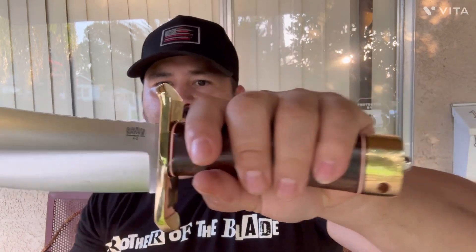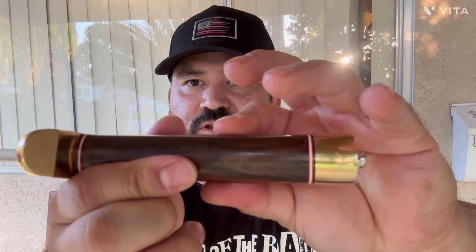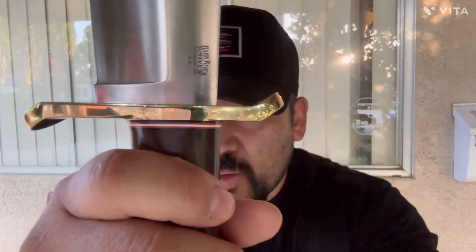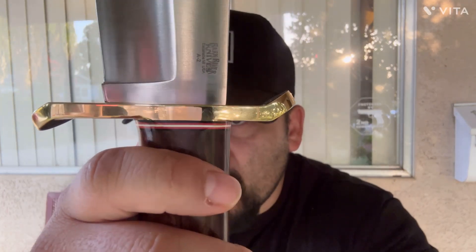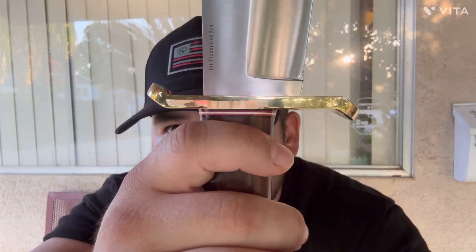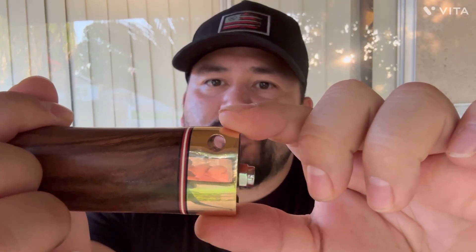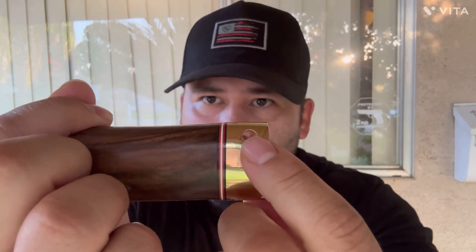Just a beautiful, beautiful wooden handle. Look at that — look how nice that is. All the way around is just flawless. They do such a good job with fit and finish. A subscriber wanted to see the fit and finish on this, so I'm going to get close here so you can see it. Look how good they do that all the way around — all the milling is perfectly done. Both sides around here, around these white and red spacers.